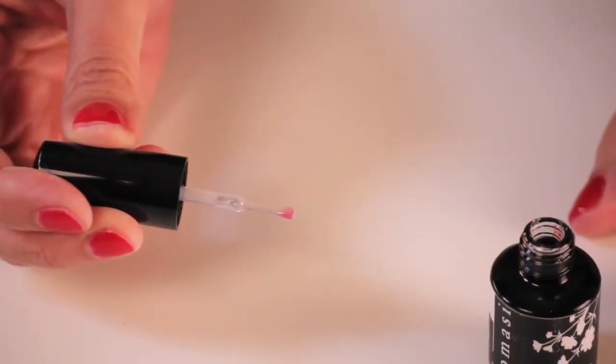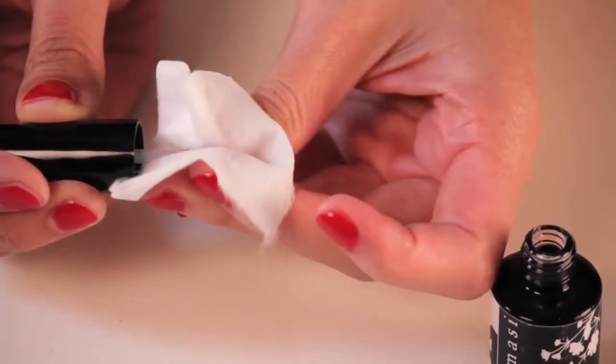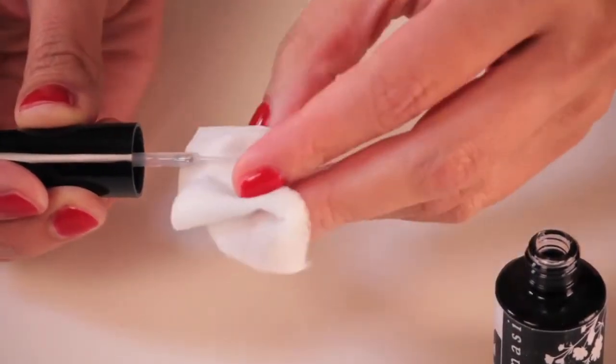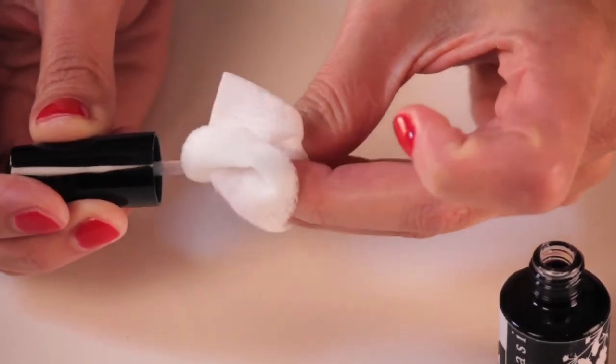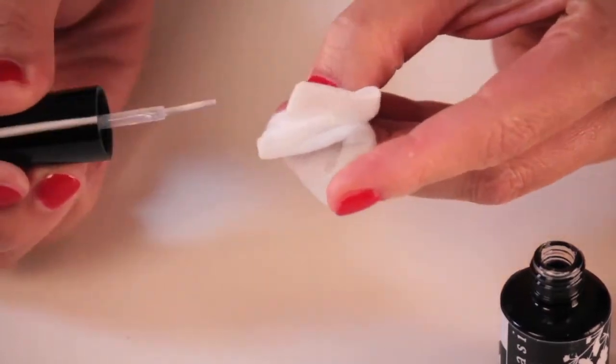One thing you're going to notice is after the top application, there's going to be a little bit of color residue on the tip of the brush — don't even worry about it. Grab a 2x2 wipe, saturate it with a little bit of the cleanser, and just gently remove it as shown right here.